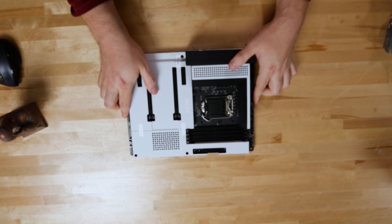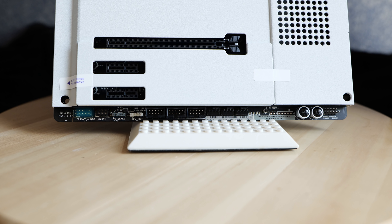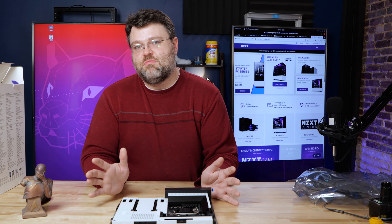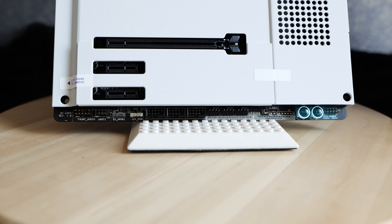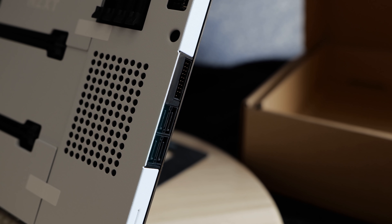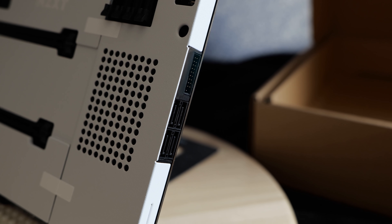NZXT puts a lot of work into their motherboard layout. It has seven fan headers and four RGB headers compatible with various vendors. At the bottom edge of the motherboard, we've got front panel audio connections and three USB 2.0 headers. Then we've got front panel connections and a built-in power reset button. At the front edge, there are four 6 Gbps SATA ports and a 30-pin USB 5 Gbps header for the front panel connection.